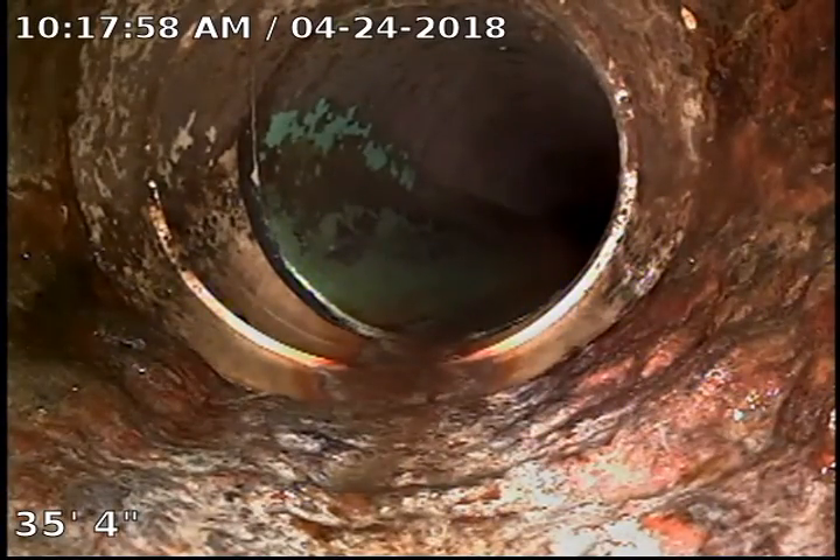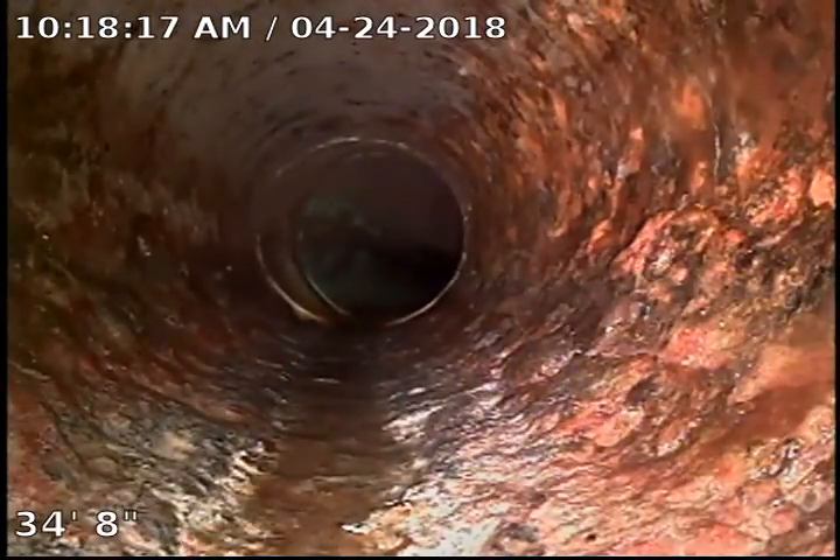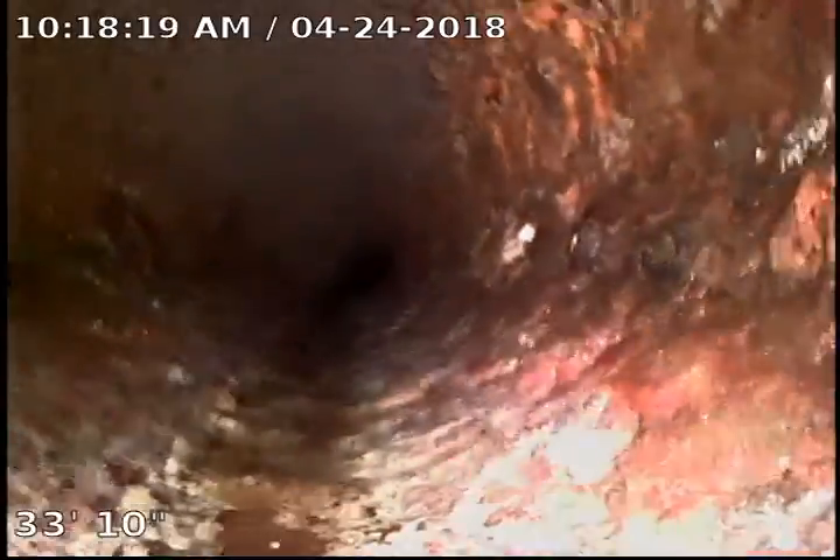This is the connection between the cast iron and the plastic pipe, more than likely right at the foundation of the home, which means they've either changed this at one point outside. But from now on this is all cast iron coming back out. You can see the pipe is a little bit rougher, but it definitely has no bellies or anything like that and has good flow.